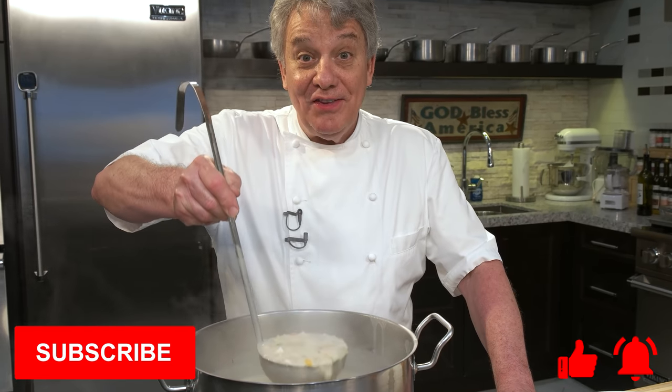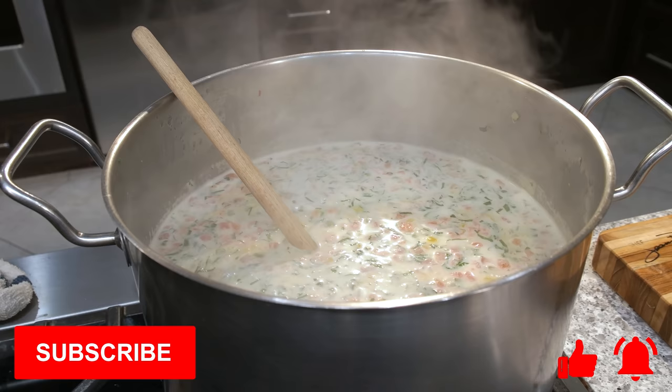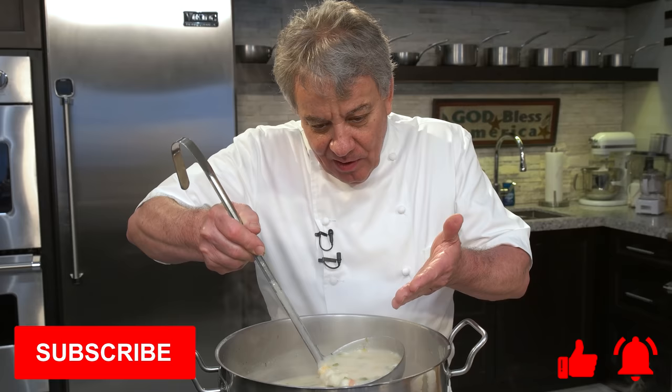Well hello there friends, another fantastic show for you today — Sifu Charter. This is an amazing Sifu Charter, look how beautiful that is folks. I'm going to show you how to make it, stay tuned.